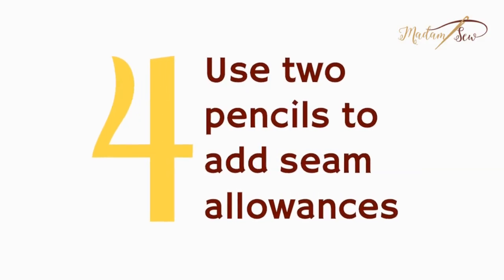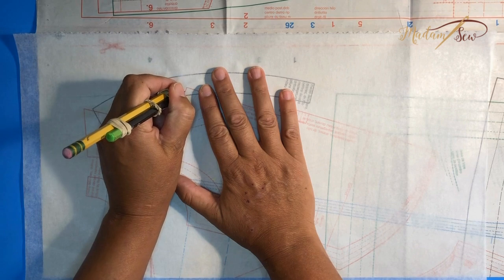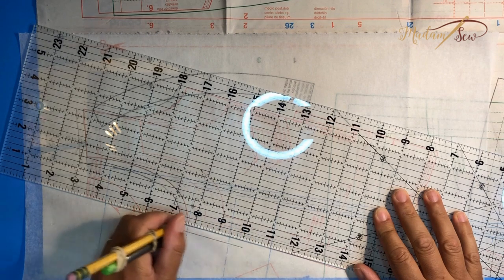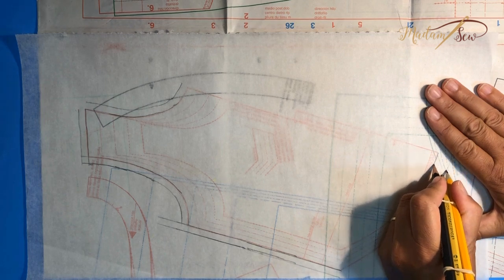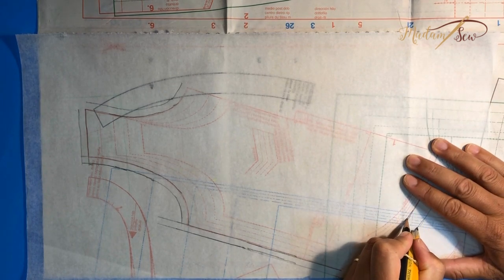Tip number four: rubber-banded pencils to add seam allowances to your pattern. With two pencils rubber-banded together, flat sides touching, they stay together pretty well and give you a quarter-inch seam allowance, which is okay for knits. However, I found it very awkward to hold and manage both pencils hitting the paper at the same time, especially around curves. With three pencils you get exactly five-eighths of an inch, and with the central pencil raised it wasn't much more awkward.